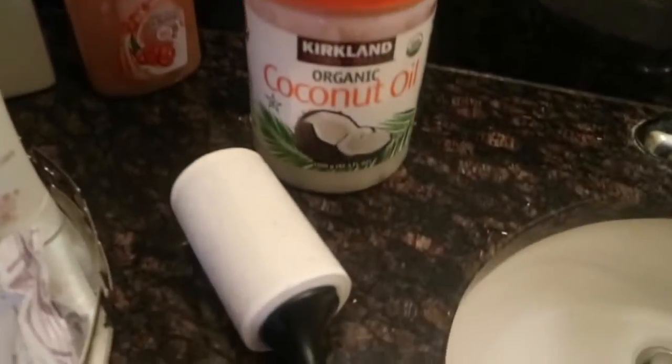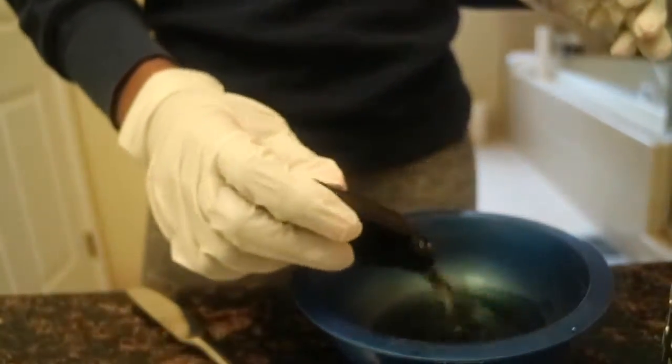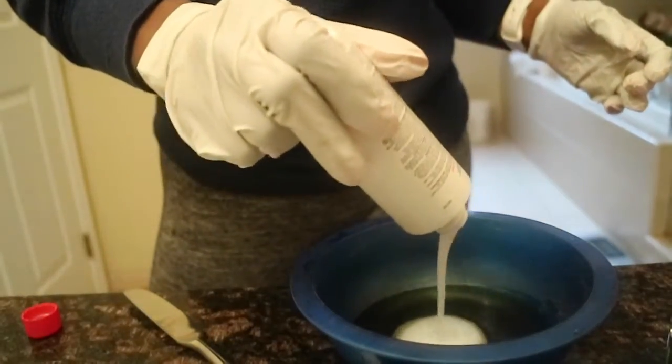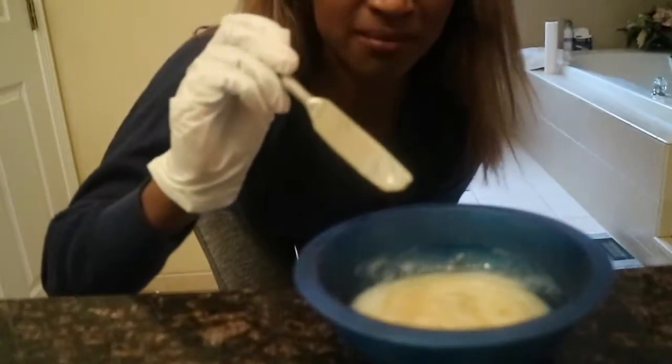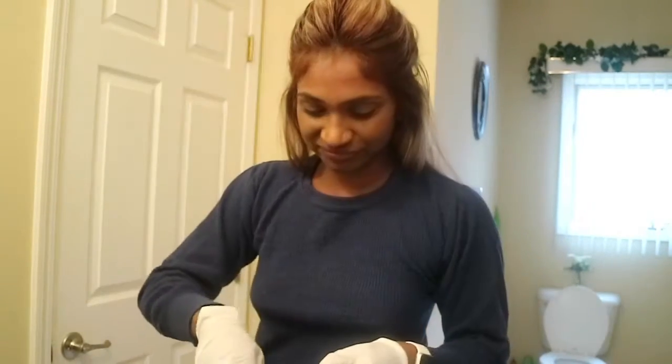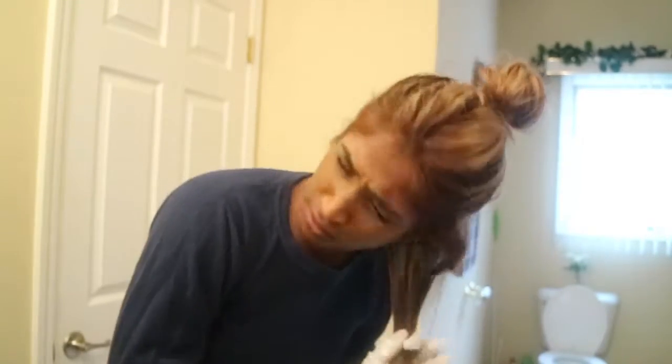My setup: coconut oil and shampoo on top. Yes, I'm using a butter knife. I should probably section my hair. I don't know if I'm doing this right — what if my hair turns purple or something? She said you're supposed to apply it immediately, so I'm jumping right in. Oh my god, I'm making a mess. This smells so strong.